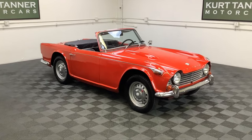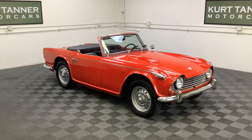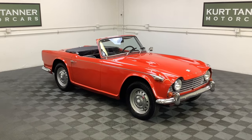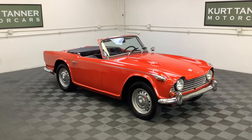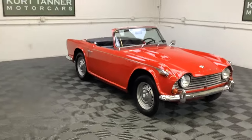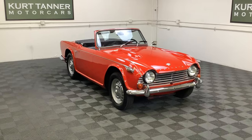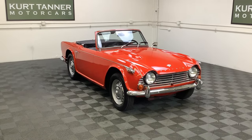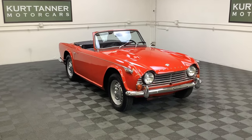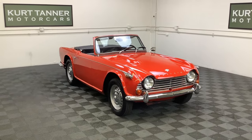This car is a four-speed, disc-wheeled 1966 TR4A solid axle. It's on our website. There's super interest in these cars recently, especially when they're priced under 20 grand and they're ready to go, ready to enjoy. This is going to be one that's not going to be sticking around too long. And there you have it — www.kurttannermotorcars.com. We'll be posting a driving video in the next week or two.